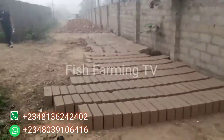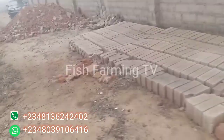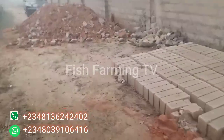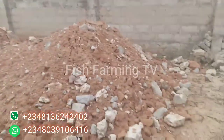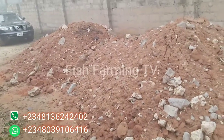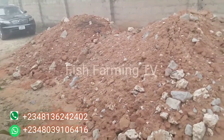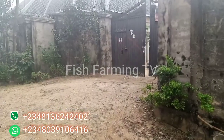In constructing this fish pond — the client wants to develop a big farm. He has two plots that he wants to develop. This particular one we are starting in his compound, and the other plot is at the backyard. We have already brought the filling that we are going to be using for the foundation.